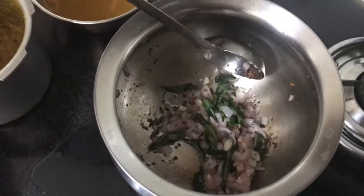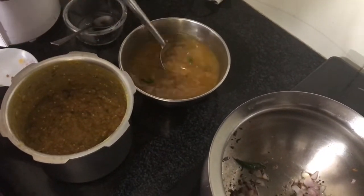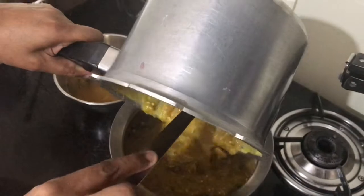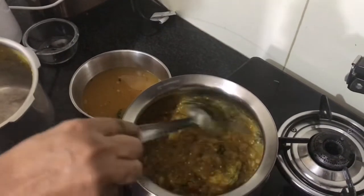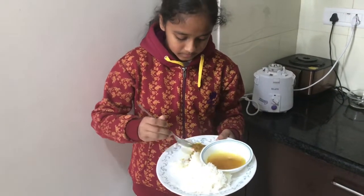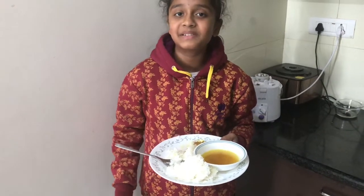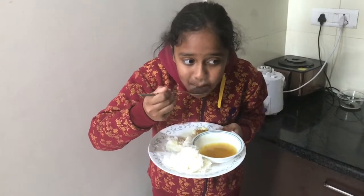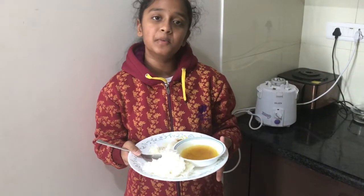It's ready now and I'm going to add some of it into the rasam. Next, I'm going to add this into the vessel and give it a stir. It's ready now. Now it's time for the taste testing — first I'm going to taste it with the dal. Wow, it's delicious! Now I'm going to taste it with the rasam. It's amazing. You can have the rasam as soup instead of mixing it with rice.